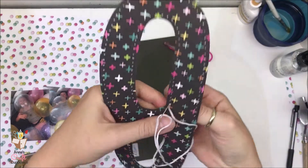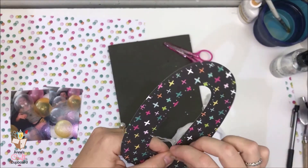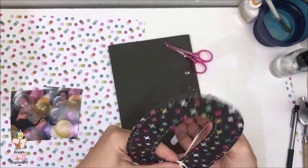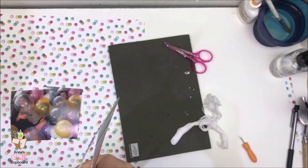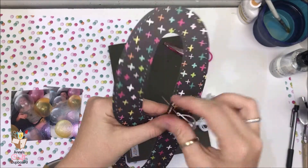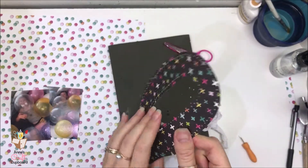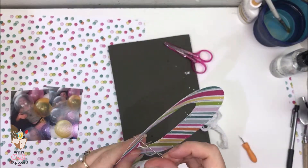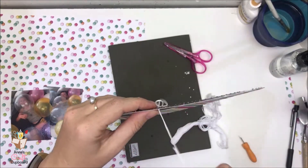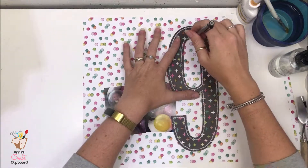So you come up one hole — I just use regular sticky tape to tape it in place — then I come back up the next hole and down through the first hole, and then up through the next one and back down through the one before. I hope that makes sense. There are lots of other tutorials on YouTube that are probably better at explaining it. So that's my nine all done.